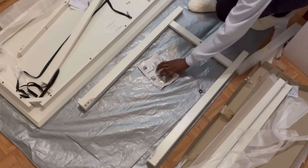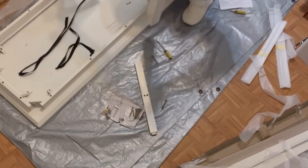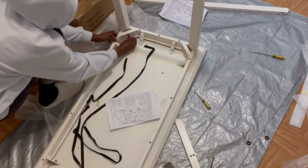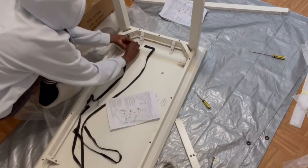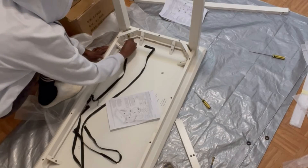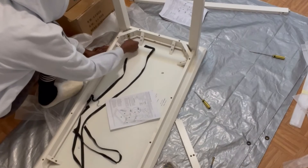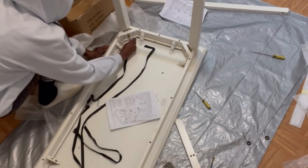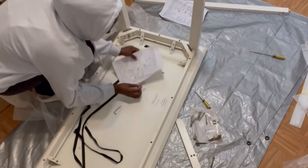Now that the side stretchers have been inserted into the left and right legs, I've set the legs into those spaces and they're standing up by themselves. Now I'm going to screw them in using the allen bolts, spring washers, and flat washers — it's a pretty straightforward process.